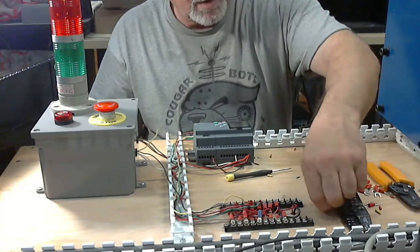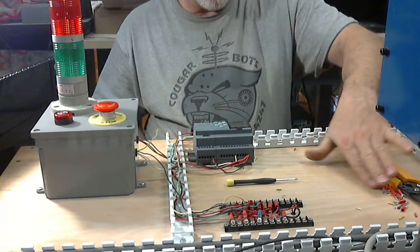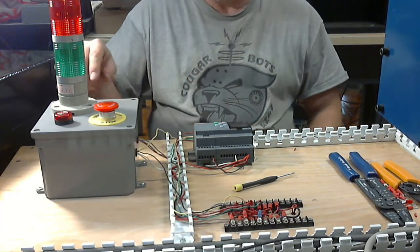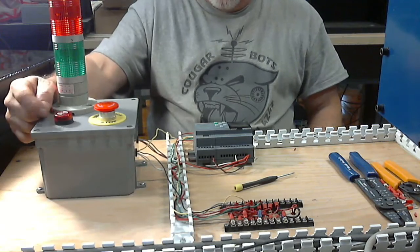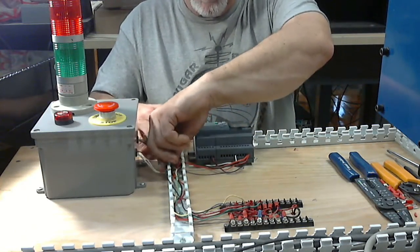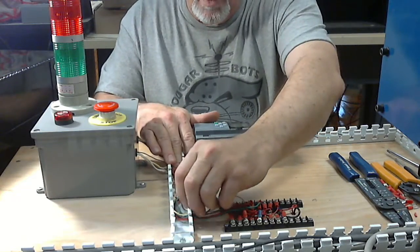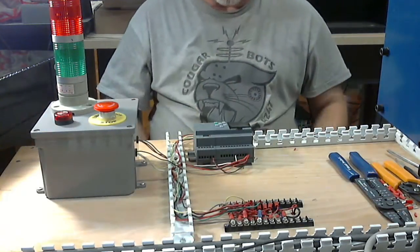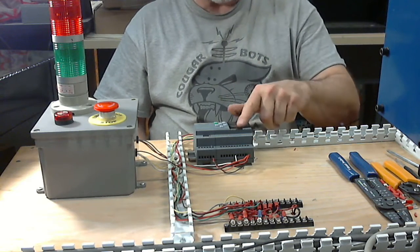We've been pretty good about engineering things ourselves. We save a tremendous amount of school funding by building these ourselves — this is about a $500 box if you buy it from the company. I made this for $20 at Menards, the component off eBay for $10, a $7 switch, and Amazon donated the horn. Make sure the wires lay in the tray appropriately with a lot of slack. The cover will come over the top and clean this up nicely, but I'm not going to do that today because we've got a lot of other things to cover.